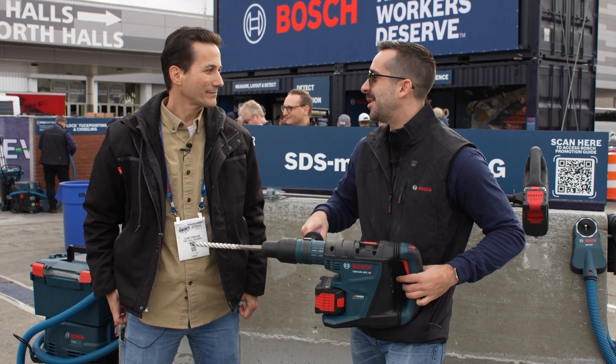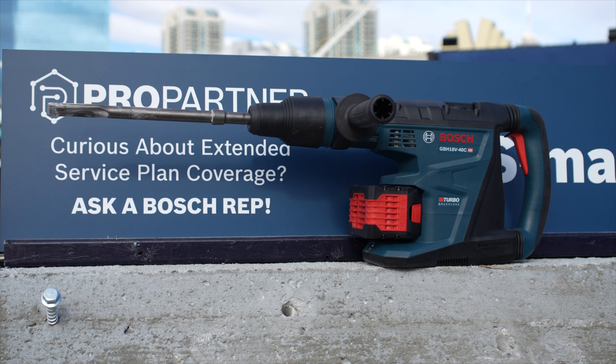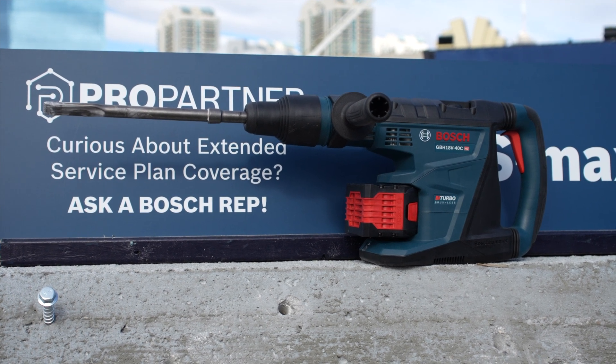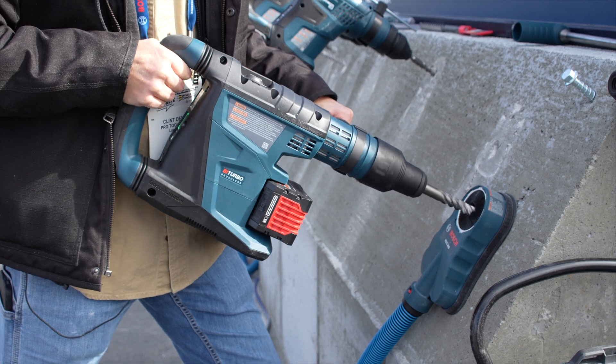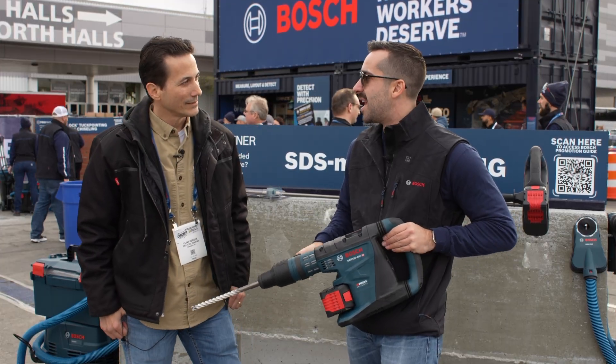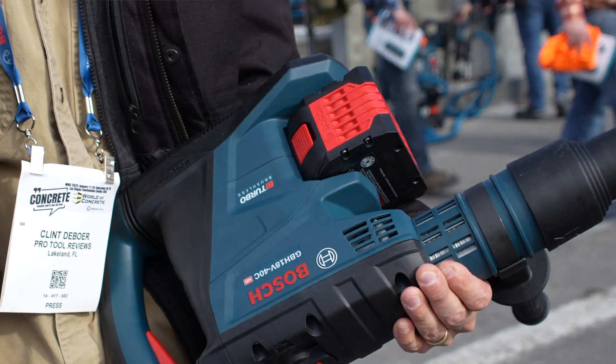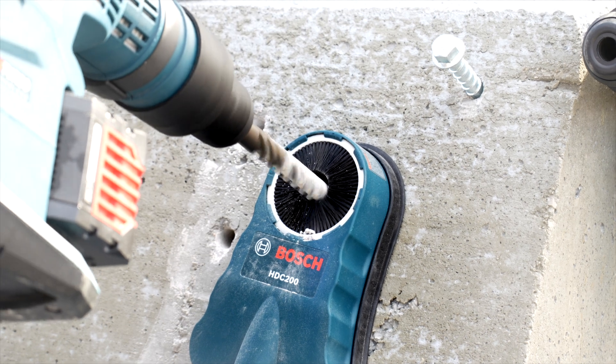So this is our hero product here at World of Concrete. It's our GBH-18V-40C, which is an 1-5/8 SDS Max rotary hammer. Now, this is a Pro Factor tool, which means it delivers corded performance out of a cordless power tool. That's why we equip it with our CORE 18-volt 12- or 8-amp-hour battery. That's where you're really going to see the performance.